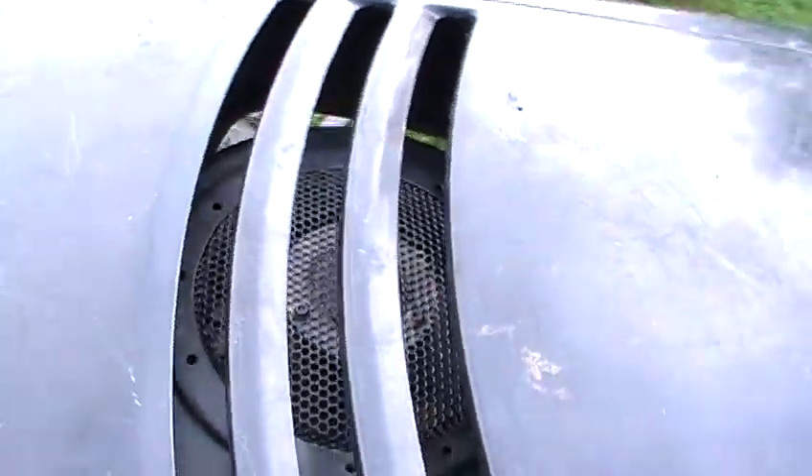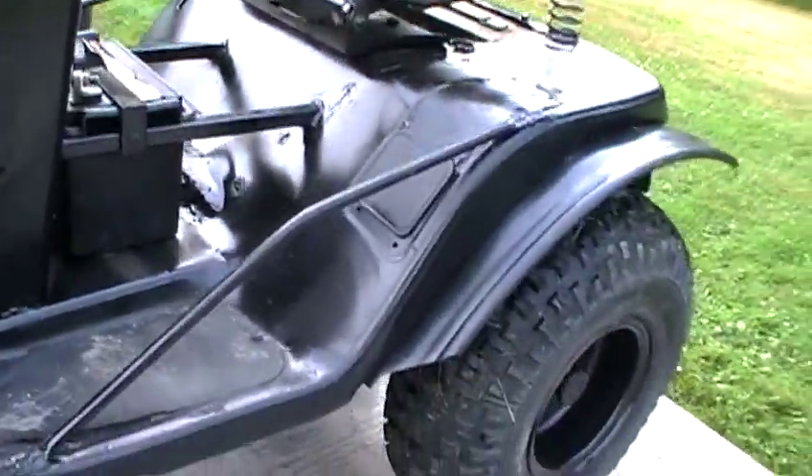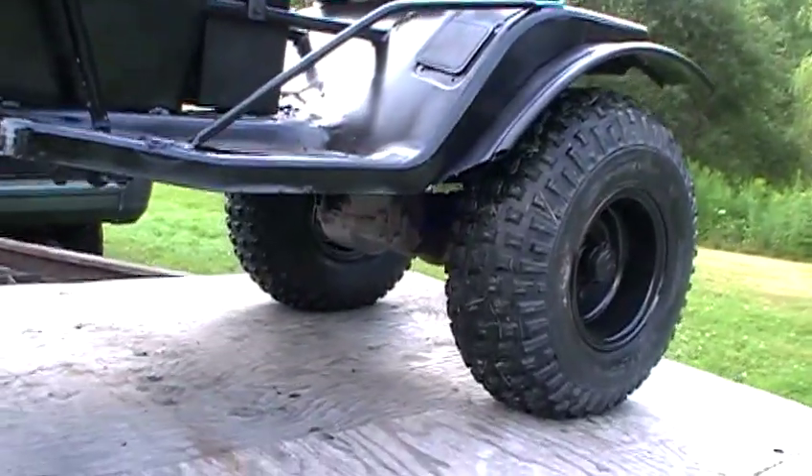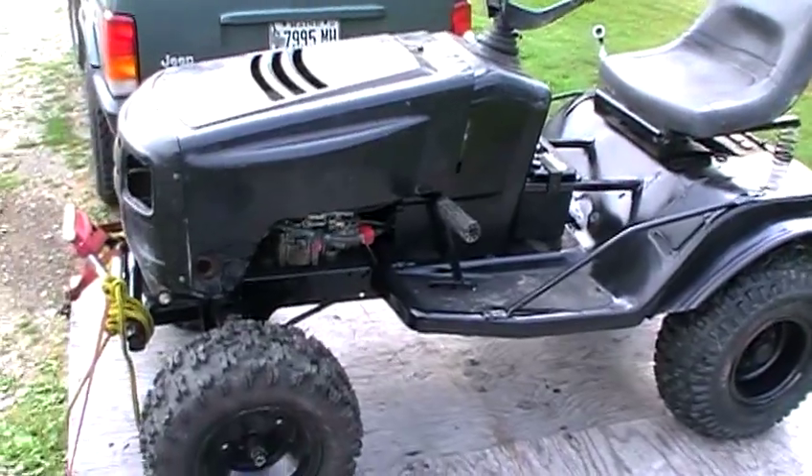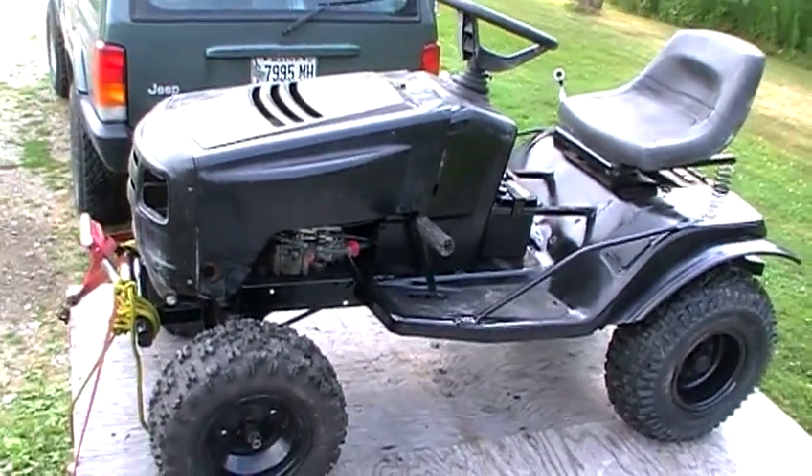I topped off the oil in the transaxle on the back, so that's ready to go. This thing is all set.